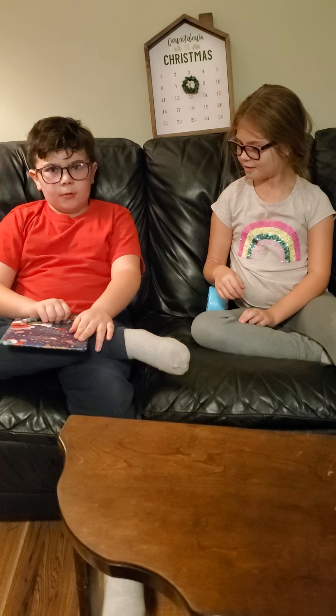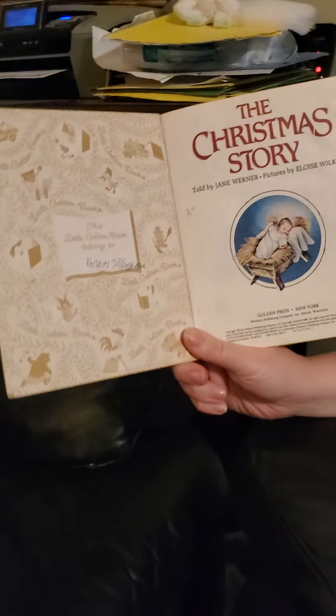This is one of our mom's old books. It says 'The Christmas Story.' And as mom said, she wrote all over these books. This one was Aunt Karen's — Aunt Karen's name is in it. Told by Jane Werner, pictures by Eloise Wilkins. And she rated it A-minus.